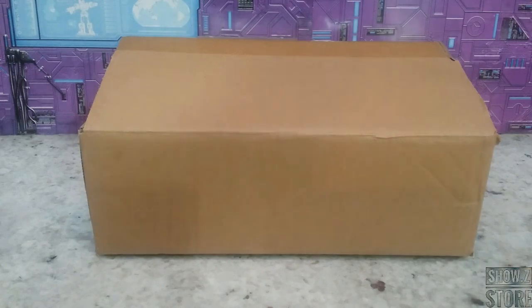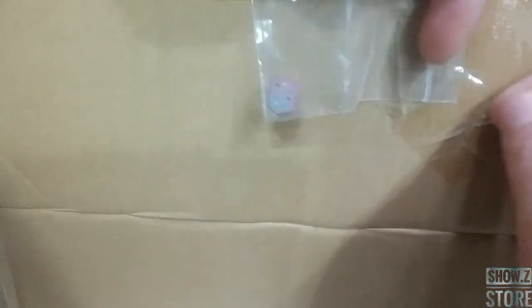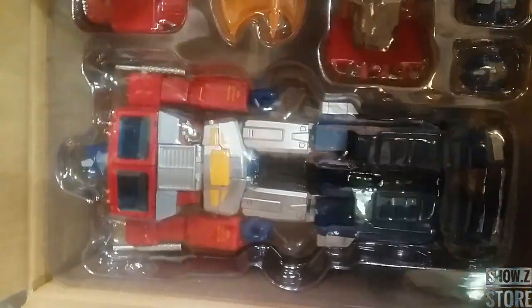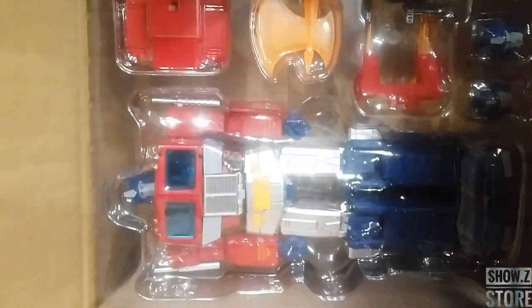So here is the box — it's one of the brown box specials. One thing that the company is now doing that I kind of like: they are taping this little piece, the Autobot symbol, right here so it doesn't get lost. This is what it looks like in the packaging — definitely not something you're going to confuse for an original, and it's got all the accessories in there. Let's get it out and have a look.